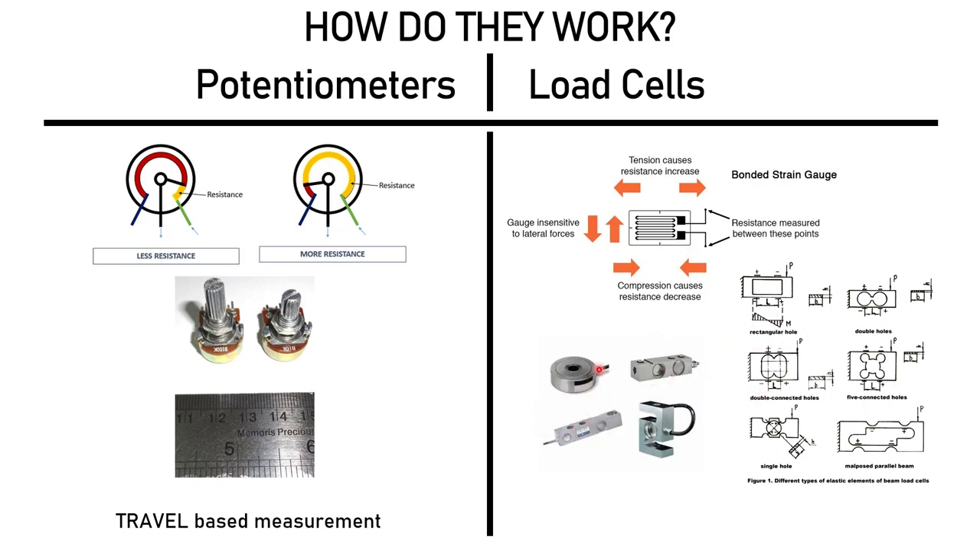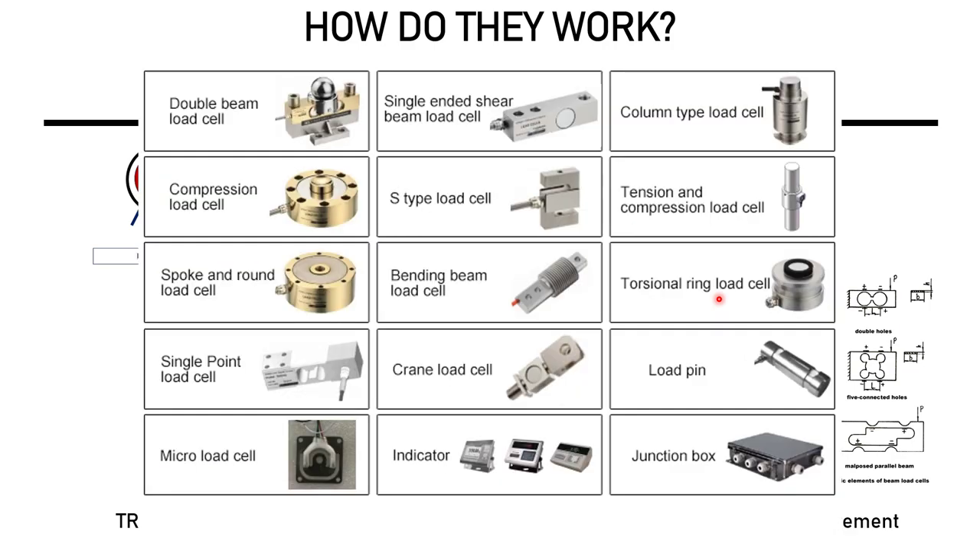There are several types of load cells: disks, shear beams, S-beams, and plenty more. It is effectively a deformation-based measurement. You can find even more types on Google, but those are the most common.